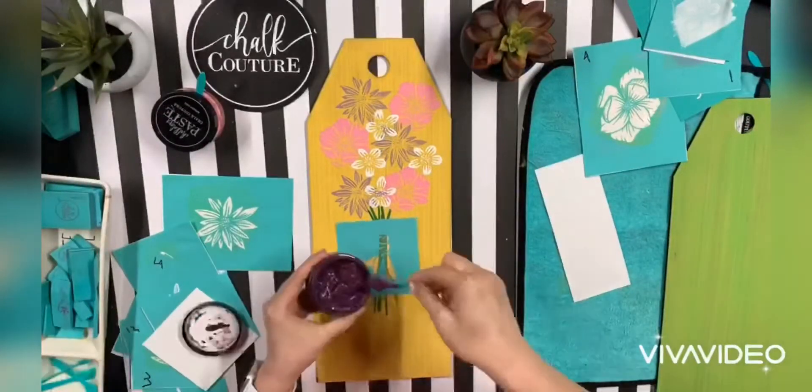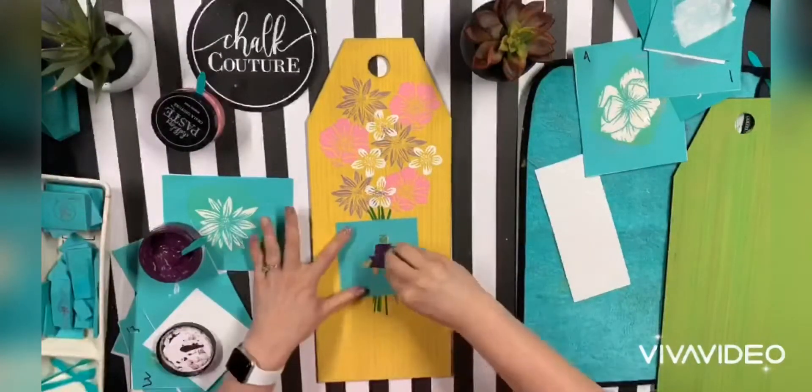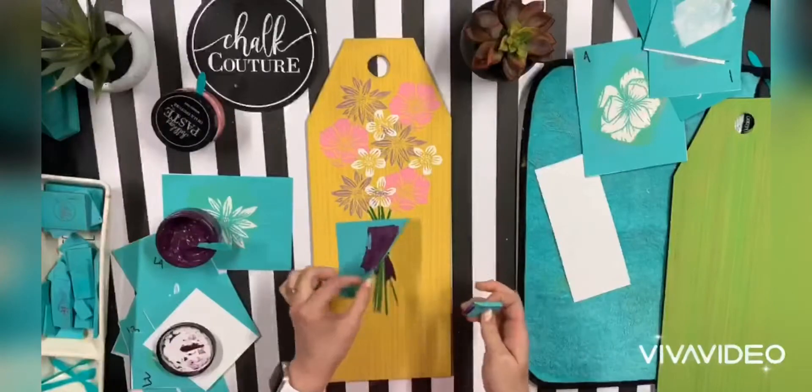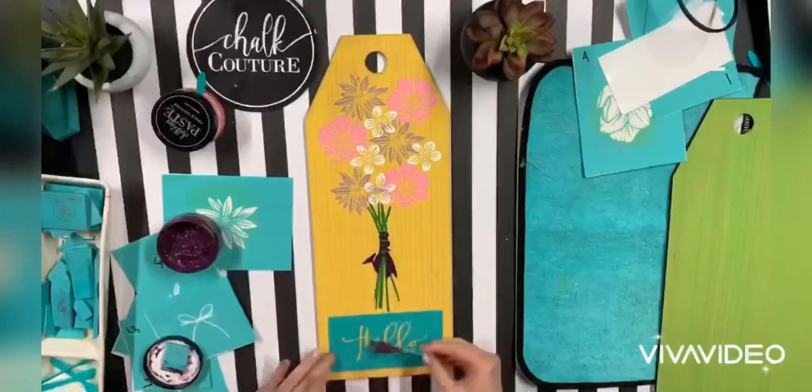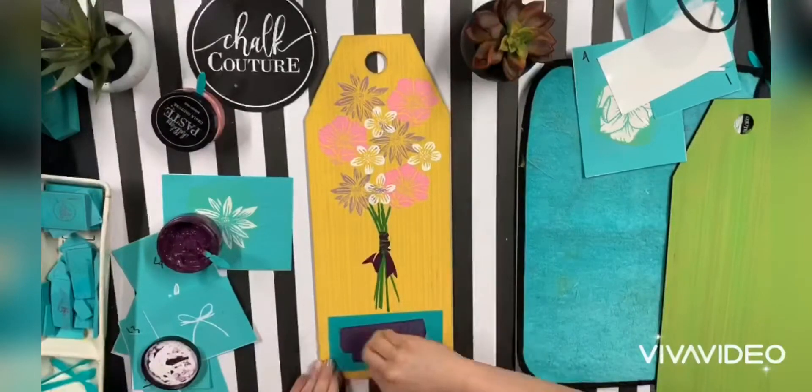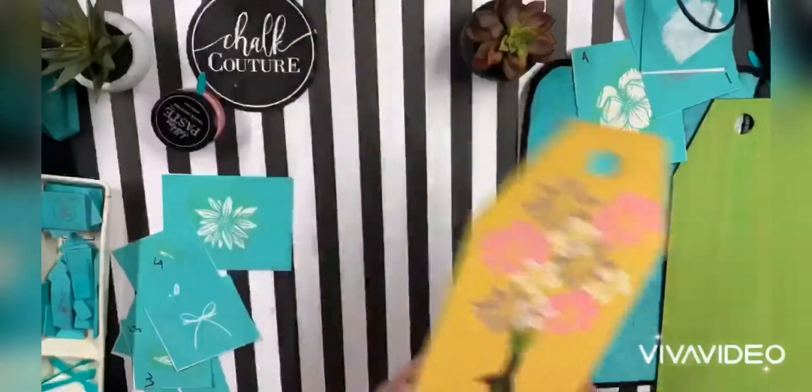Then you are going to wash these transfers. I am using Regal, which is a beautiful purple. And then this little hello is one of my favorite pieces of the summer add-on for the camper. Isn't that cute? I love that font.